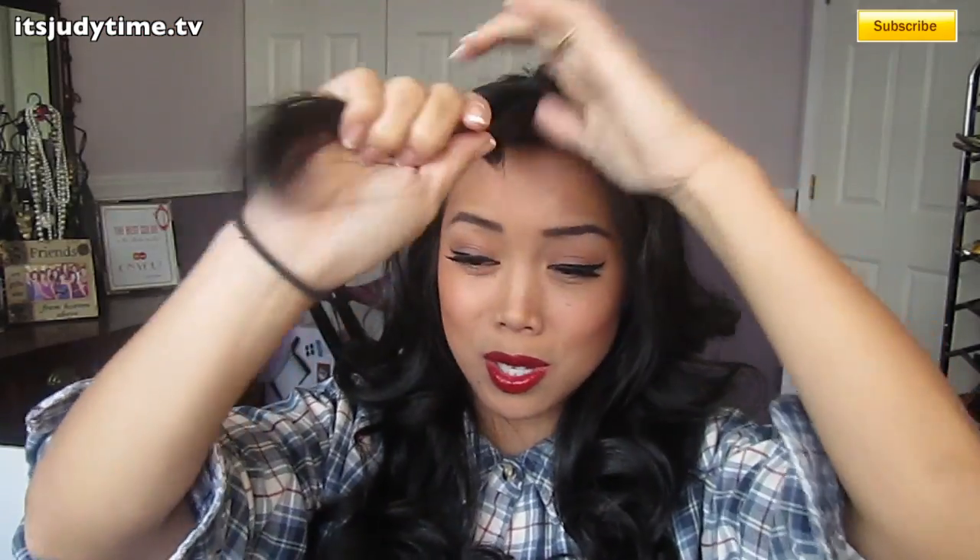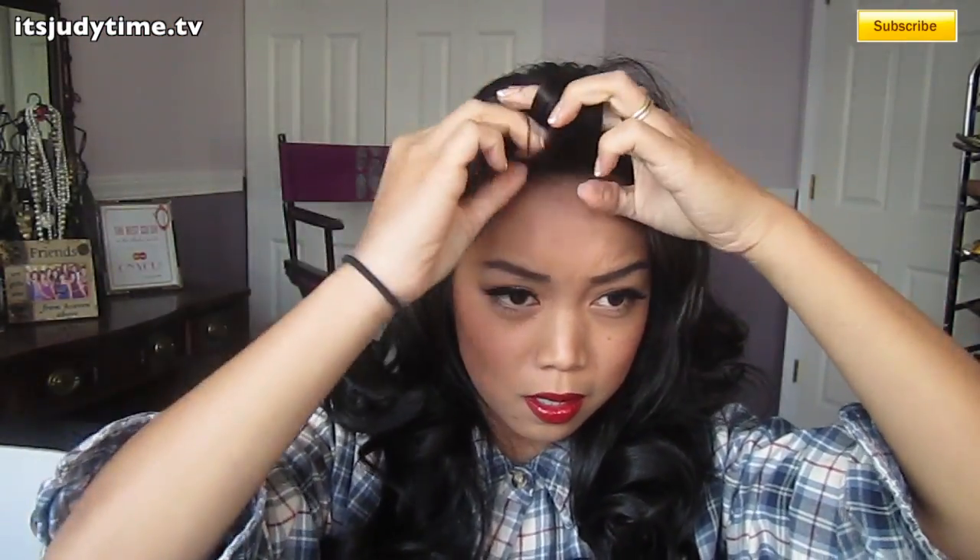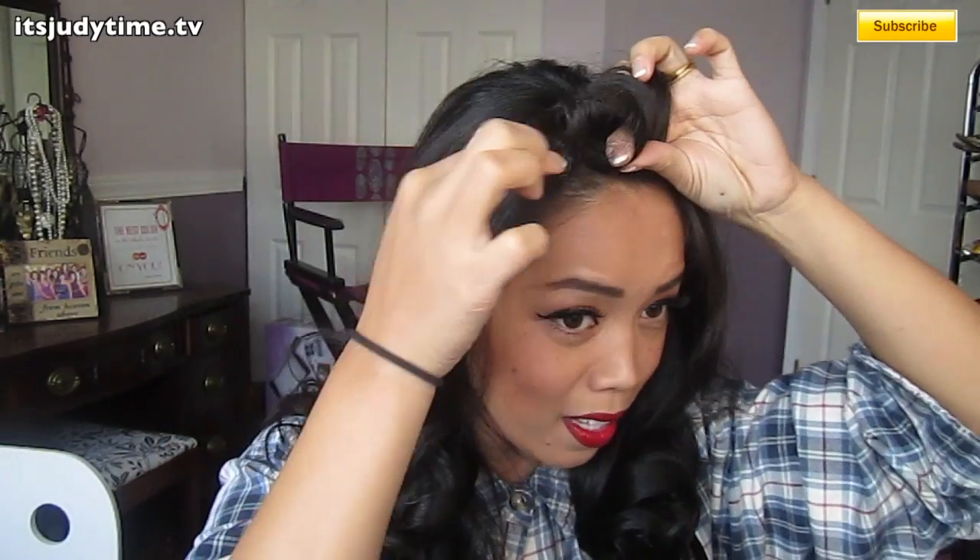I'm just going to take a few bobby pins. The front of my hair — if you have longer bangs, you can work this too. Just kind of roll it. The reason why you want to curl your hair is so that the ends are curled as well, rather than it sticking out. Then pin your curl in place.